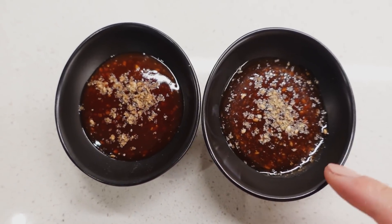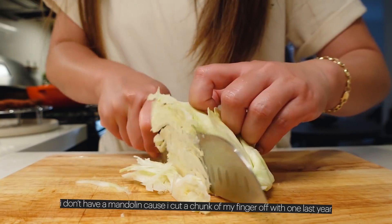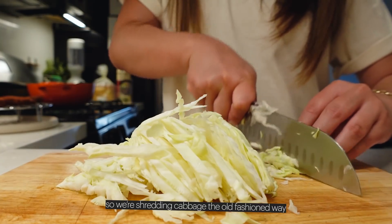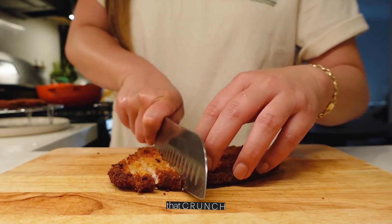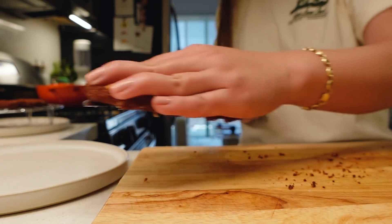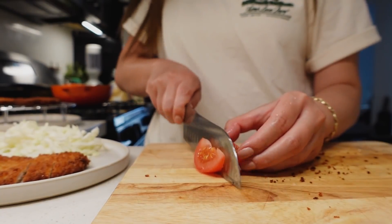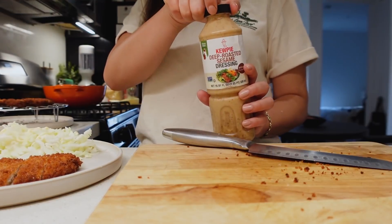That's the homemade one, this is the store-bought one. I don't have a mandolin because I cut a chunk of my finger off with one last year, so we're shredding cabbage the old-fashioned way. That crunch — key for the salad.